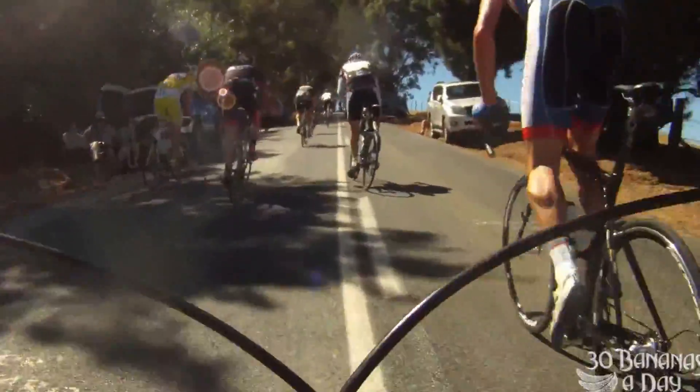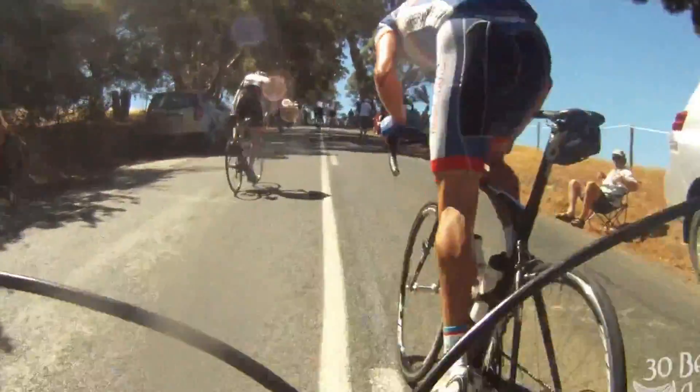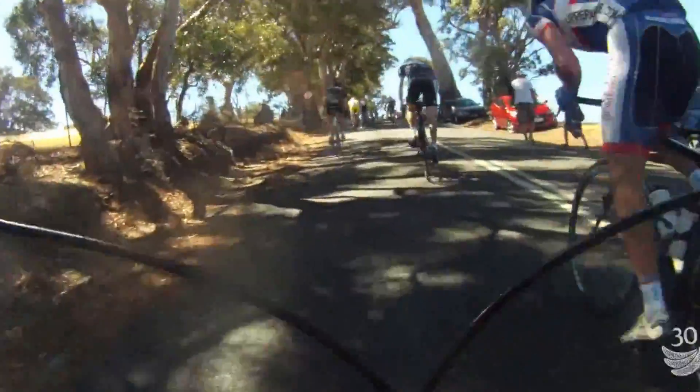They're putting out too much wattage — I can tell that. So I'm holding back, sitting at my climbing wattage, letting them burn themselves up. They're going to explode. Once that lactate floods those quads, it's all over on Checkers Hill.